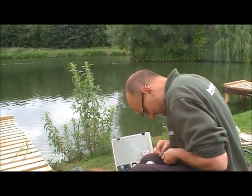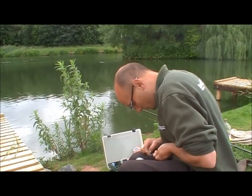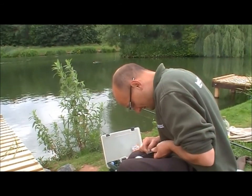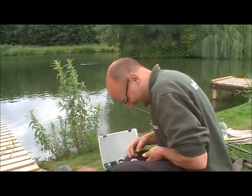Hopefully we can get this ghosty on camera. The last ten minutes we've been watching a ghosty slurping off the surface - possibly a double. And it's typical isn't it, I've got the camera out and he's disappeared. Hopefully on the end of this line, hopefully on the bank.